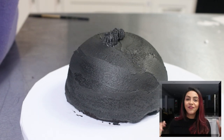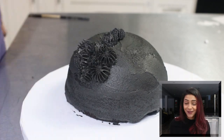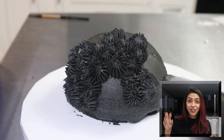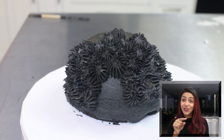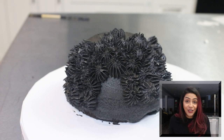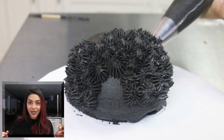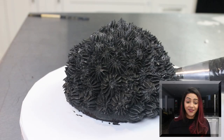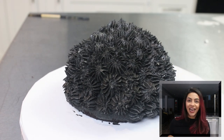Then you want to use your piping bag and fit it with a star attachment of some sort. You can use any attachment for this — it really doesn't matter. You can use the 1M tip or any sort of flower star tip. As long as it looks a little bit hairy, you're good. You can even use a little grass tip, whatever you want. I made one bag with a bigger tip and one bag with a smaller tip to fill in the gaps. Then I just started piping away all over it to make it look a little bit like hair and a little bit cute.